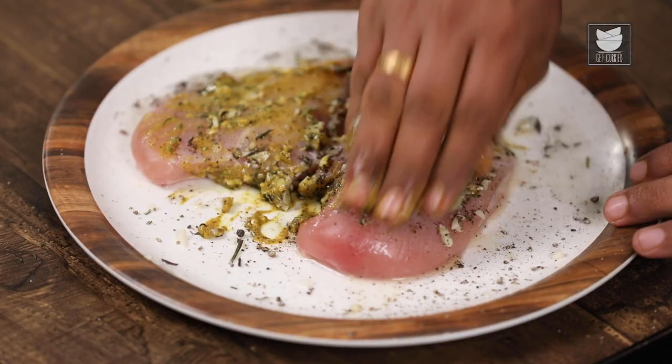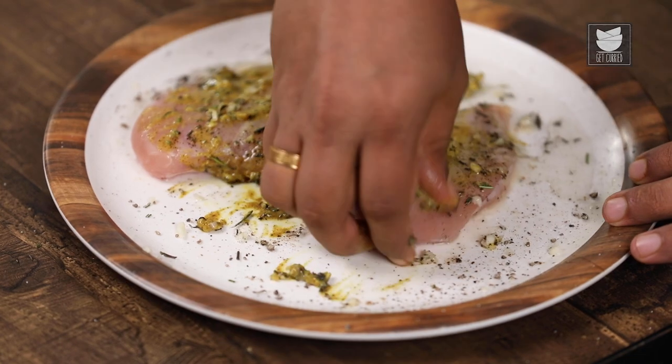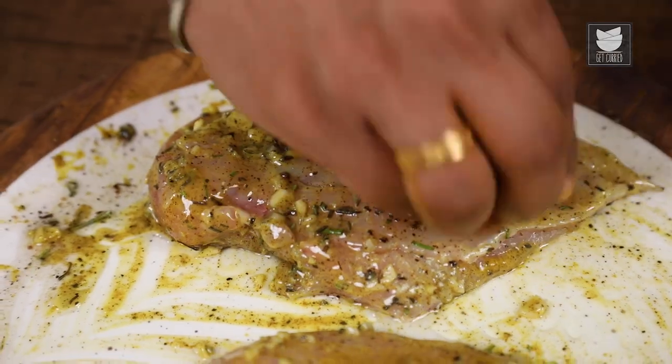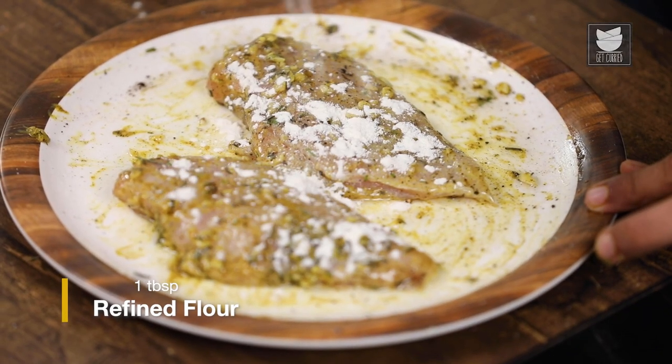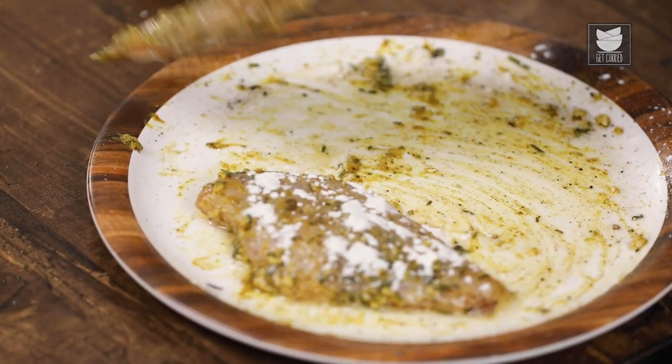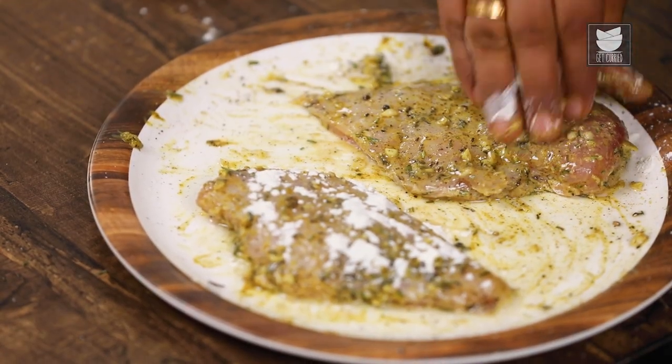Now we'll start massaging the Chicken in the Marination. And now I'm going to dust some Flour on the Chicken breast. This will give a nice colour once the Chicken is ready, and will also give a nice thickness to the Marination.